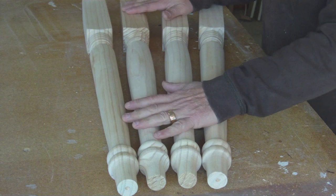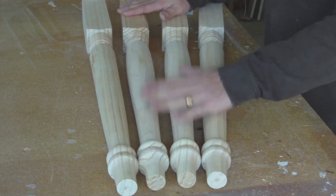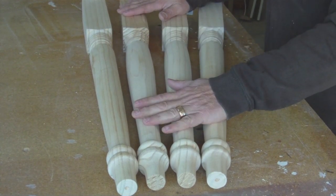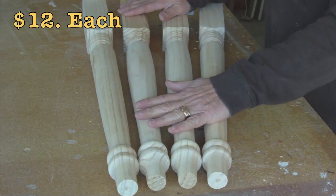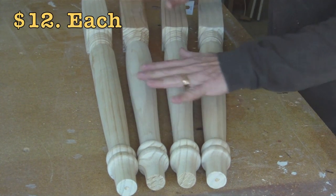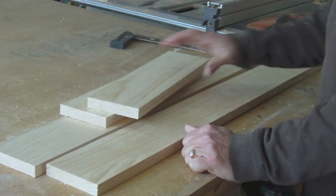For legs, we're going to use these turned legs here. I looked online and then sure enough I saw these same legs at Lowe's for about the same price as what I could buy them online, so I picked up four of these legs.